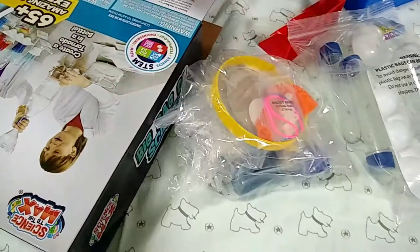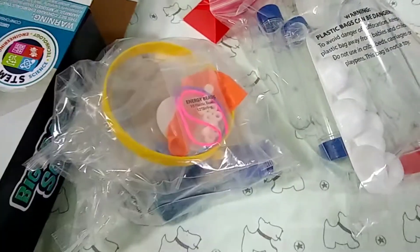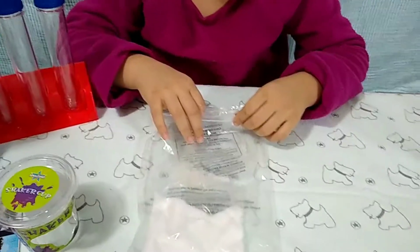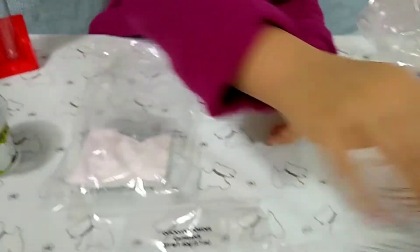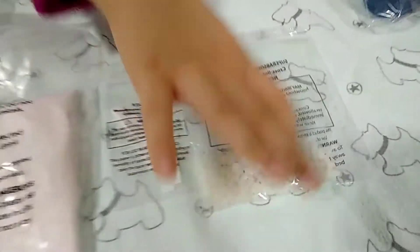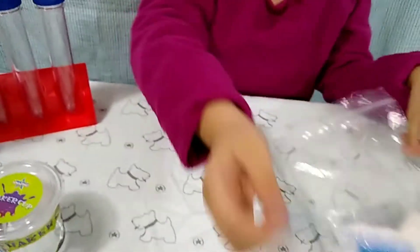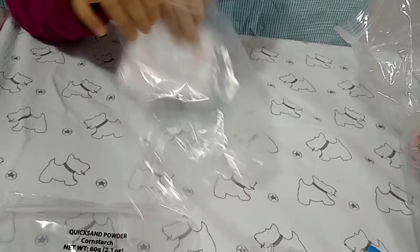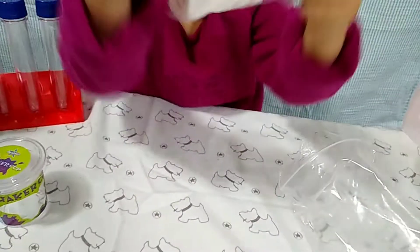This looks fast. And we have the instructions. Now let's get this. They look like little rocks, and they have this — it's like a spoon. Let's put it. Wait, there's something else. Is it powder? It looks like powder.